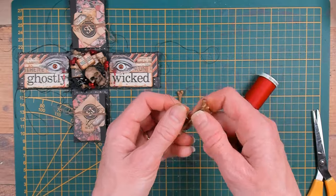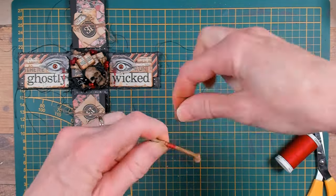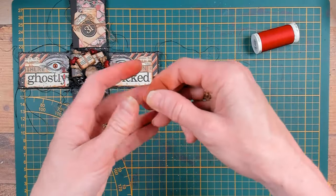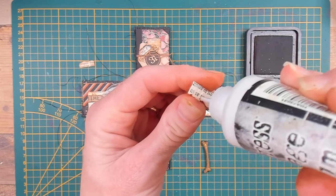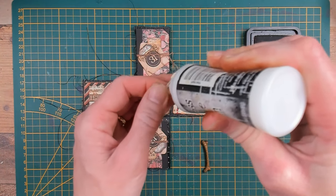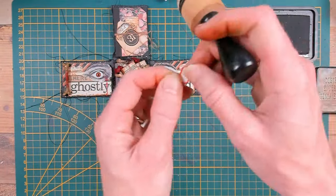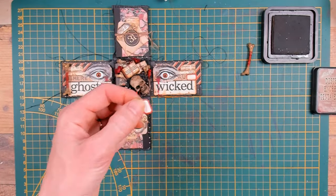I would like to do something extra with the bones, so I got out some red thread and I'm going to wrap it around the bones and tie it off with a double knot. Before gluing this down I want to work on my clusters a little bit more — I'm adding some pieces of the book pages that I worked with before in this project. Because as Tim says, it's all in the details. That also goes for these little labels — I'm going to ink them up a little bit for a matching look and place them on the longer strip of paper on top of the flashcards.